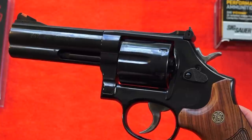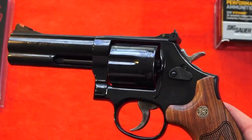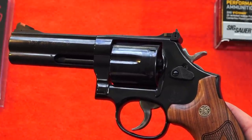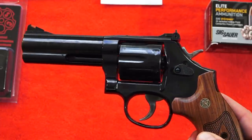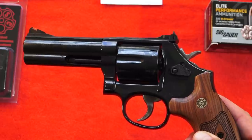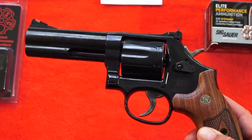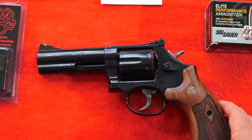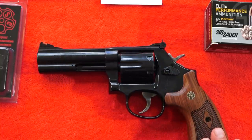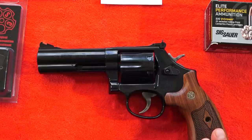This revolver comes in at 41.3 ounces and is completely made of carbon steel. This is the old-school classic - the one that's going to most remind you of the 1970s revolvers by Smith & Wesson. It has an MSRP of $839. These $800 revolvers may not be here forever, and it's an opportunity for you to grab a Smith & Wesson if you've always wanted one.